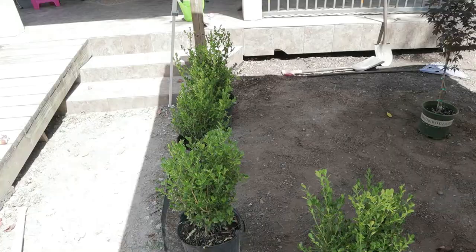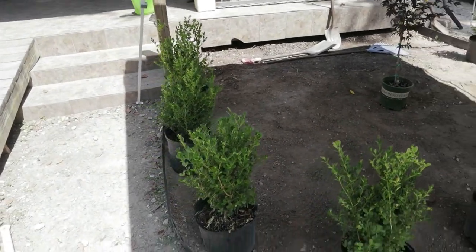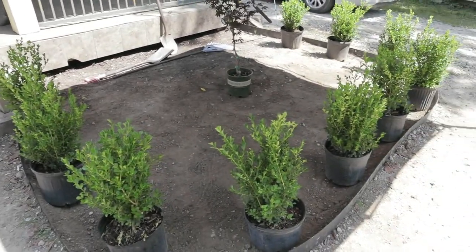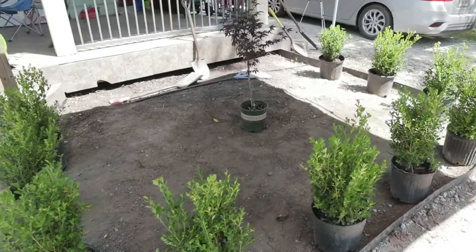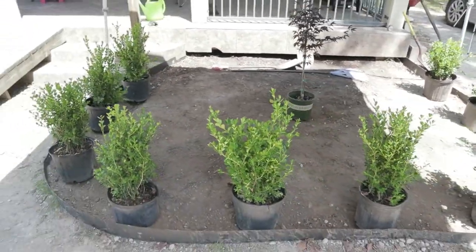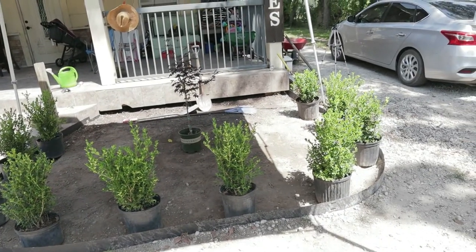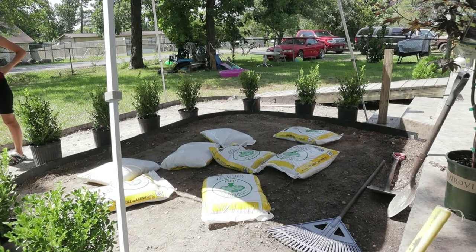What I did was space out the shrubs where I wanted them, and as you can see the Japanese maple tree as well. That one was really expensive — I paid about a hundred dollars for it and that was the smallest one they had.